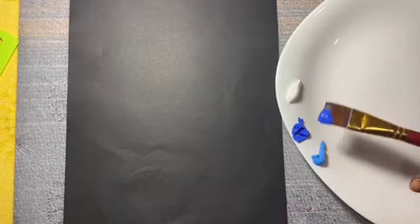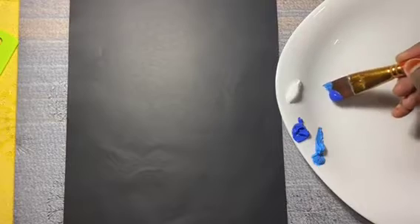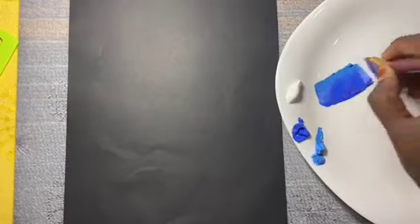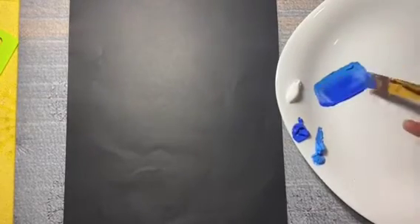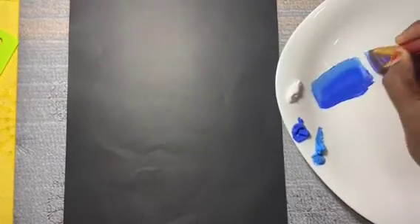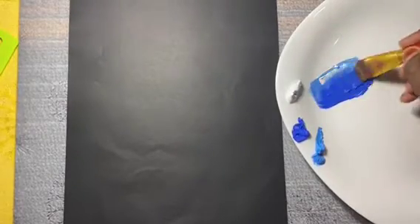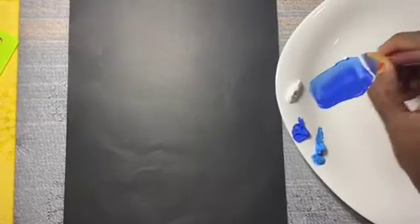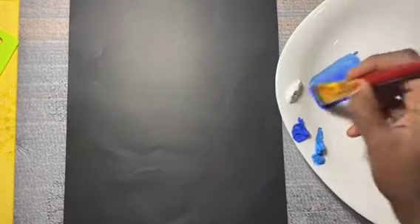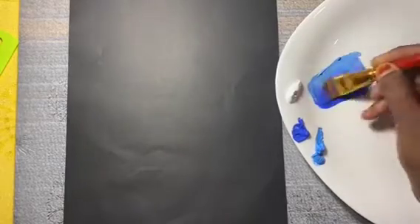Load one tip with cobalt blue and another tip with cerulean blue hue — one third with the lighter shade, that is cerulean blue hue, and two thirds with the darker shade, that is cobalt blue. Now I picked titanium white on the side of cerulean blue hue. Keep loading your brush at least up to half the bristle or more. This is an important step to get better brush control and also to get a clean stroke.